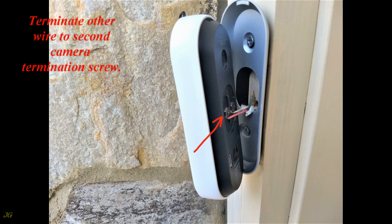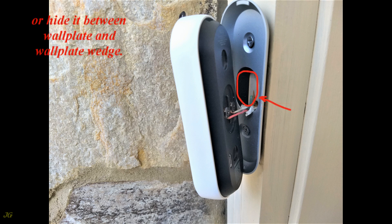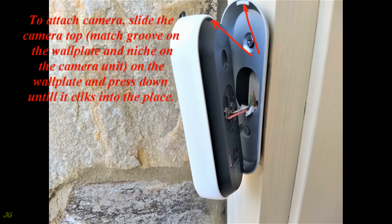Terminate one of the wires to any of the camera termination screws, and terminate the other wire to the second camera termination screw. To avoid wire damage, slide the wire back into its hole or hide it between the wall plate and wall plate wedge. On a flat surface when only the wall plate is installed, any opening notch can be made under the wall plate to hide the cable when sliding it back to the cable hole is not possible.